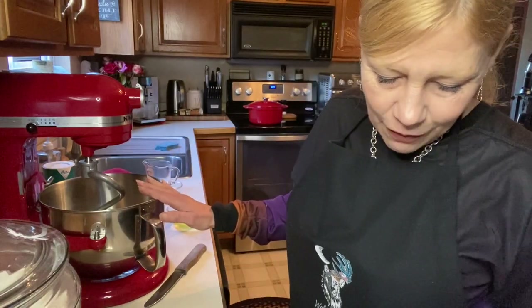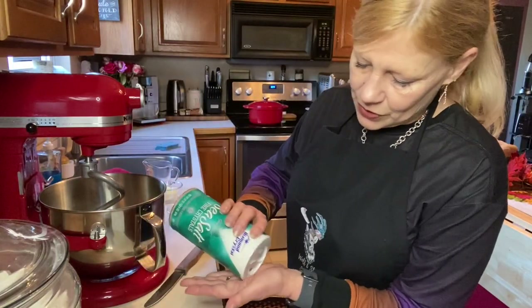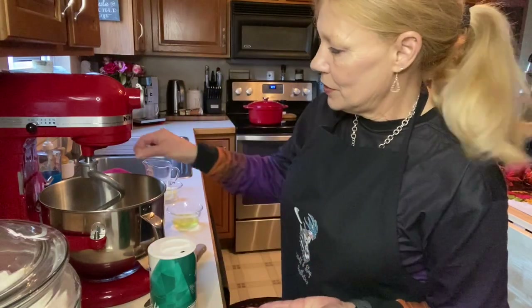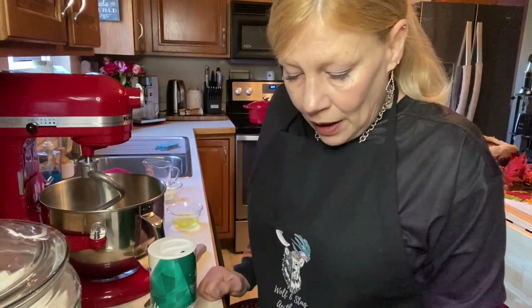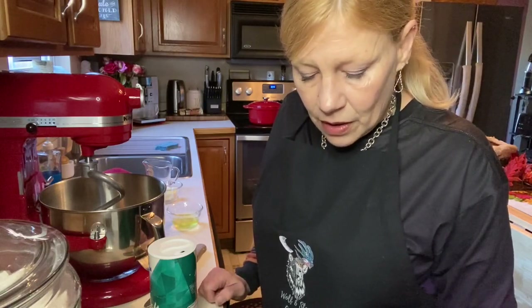We've let that hang out for just a minute. To that, I am going to add a pinch of salt — literally what you can hold between two fingers. Then we want to add two tablespoons of unsalted butter, melted. I don't have unsalted butter, so I was a little scant on the salt for that reason. I forgot to melt my butter, so hang on — cooking on YouTube!